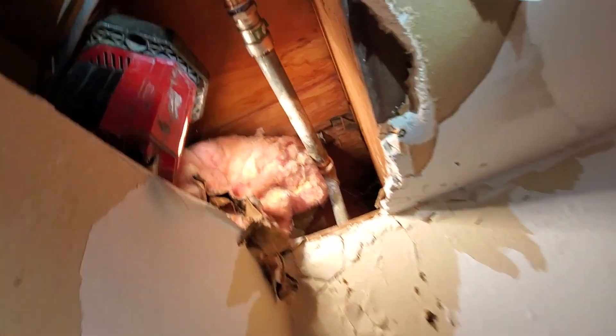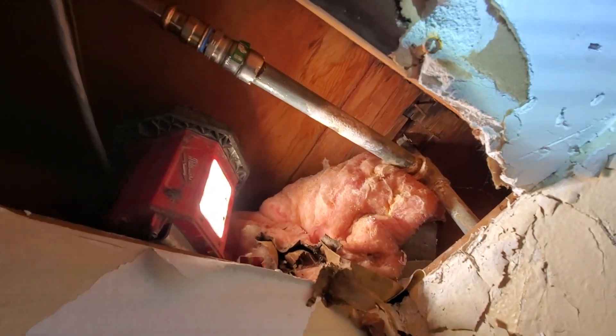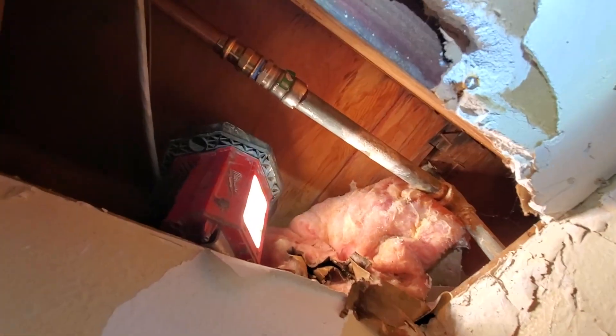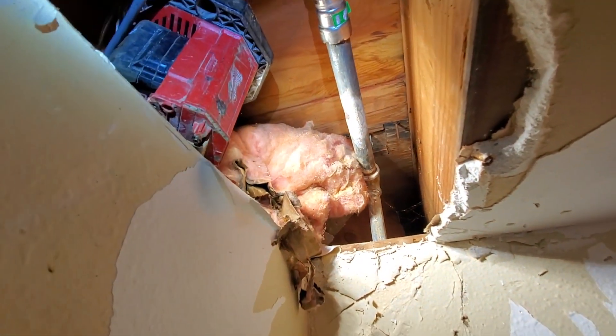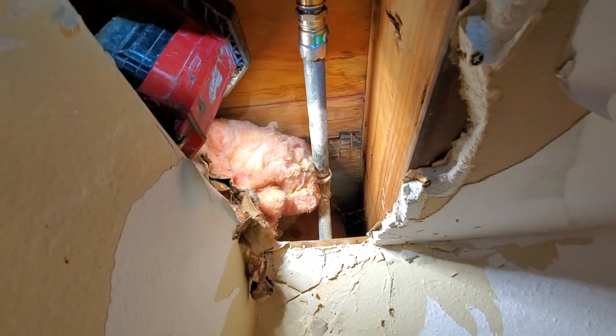Okay, this is a temporary repair here — this is not designed to be long term. But we're giving them an estimate to re-pipe this section of the building.